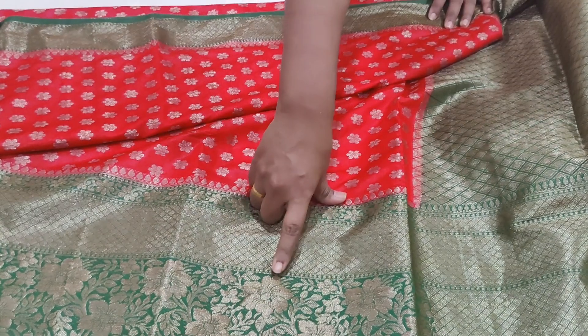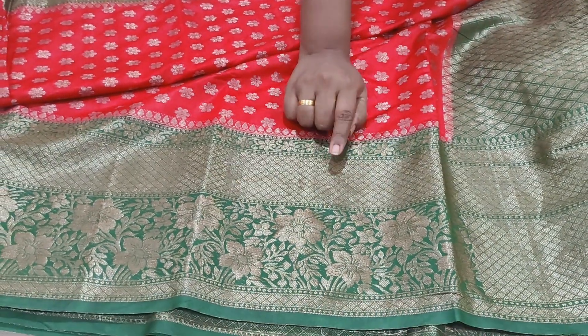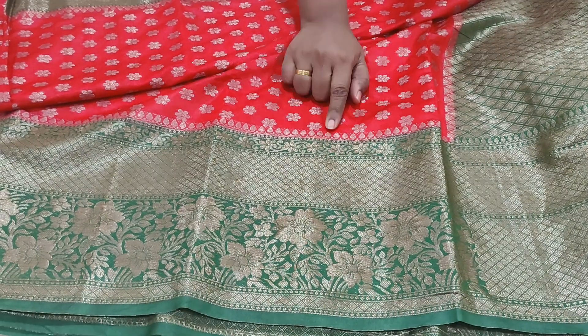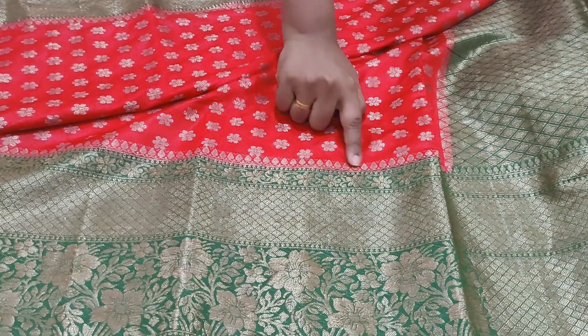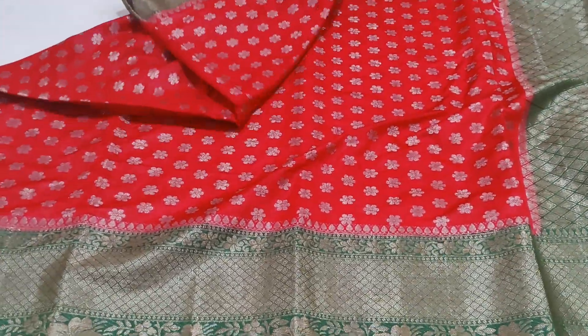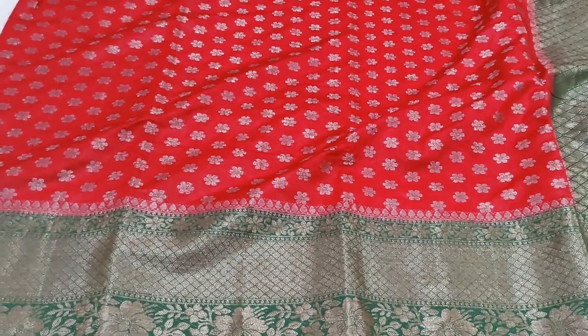Looking at the color side — the green and purple, or the green side — the pallu has flowers and small flowers in the middle part.